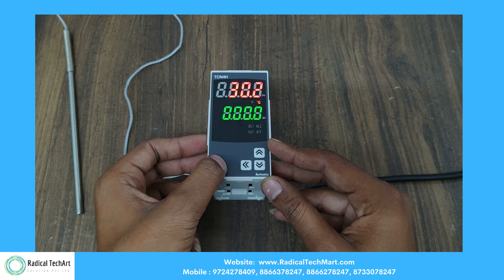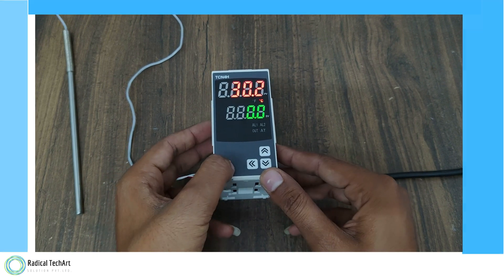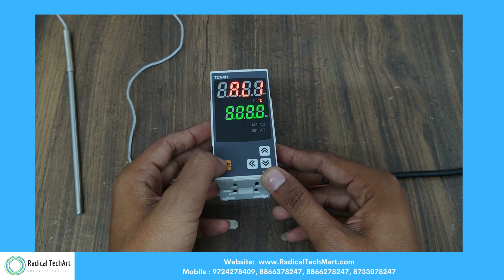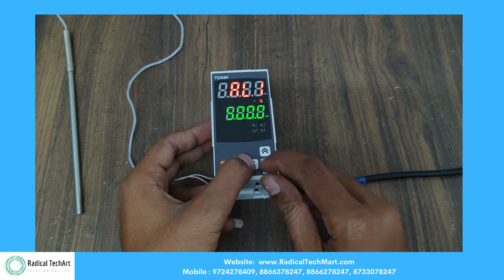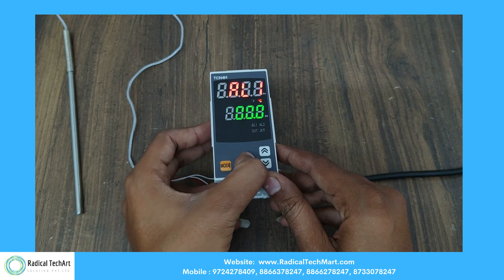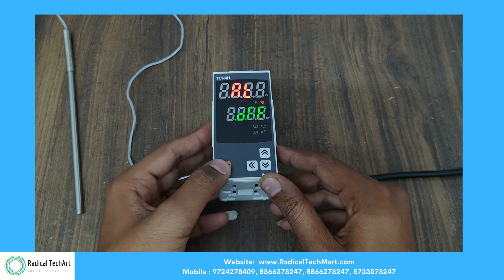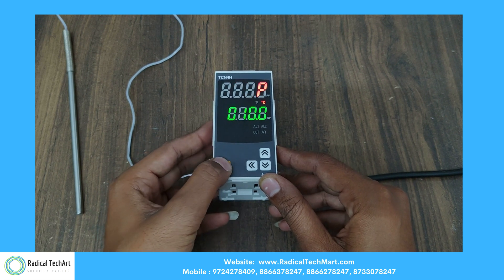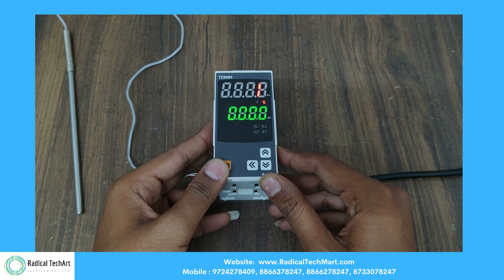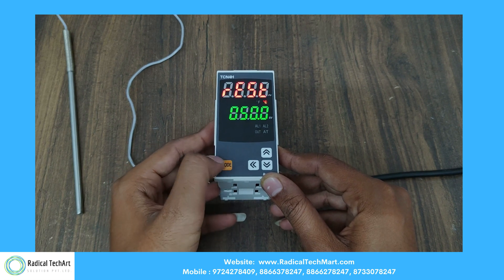First, we have the mode option on the left-side bottom where we can set a value. After that, we press the mode button for 3 seconds. AL1 is for alarm temperature. AL2 is also for alarm temperature. Add is for auto-tuning. P is for proportional band. I is for integral time. D is for derivation time. Reset is for manual reset.